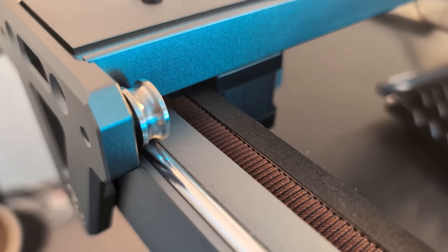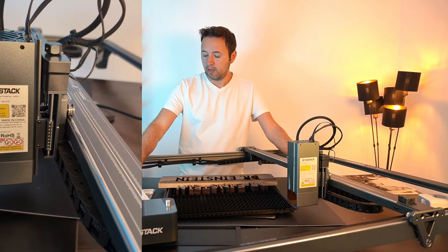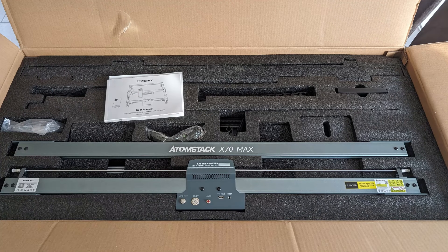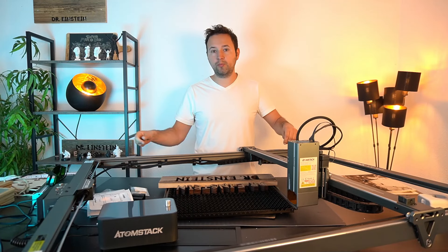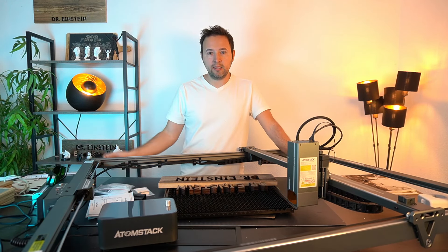Ihr könnt natürlich auch Fragen stellen – ich versuche sie zu beantworten. Wir haben hier noch einen USB-Stick und ein Reinigungstuch für den Laser mit dabei. Die Montage ist sehr simpel – ein paar Schrauben, der Laser kommt in Grundbausteinen in vier bis fünf Teilen zerlegt. Die Tüten sind einzeln beschriftet: Step 1 bis Step 6, mit den richtigen Schrauben drin. Sehr einfach, für jeden geeignet. Auch die Anschlüsse sind so simpel wie die restliche Montage.